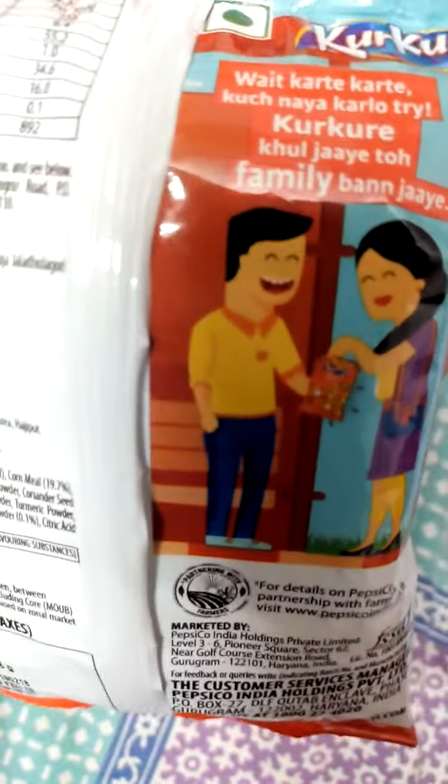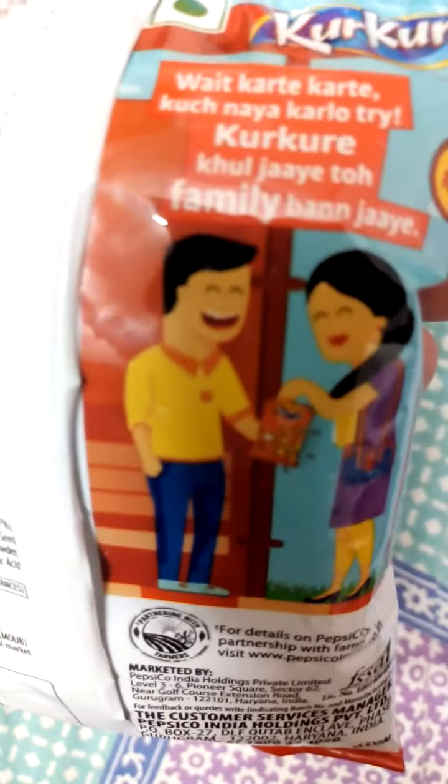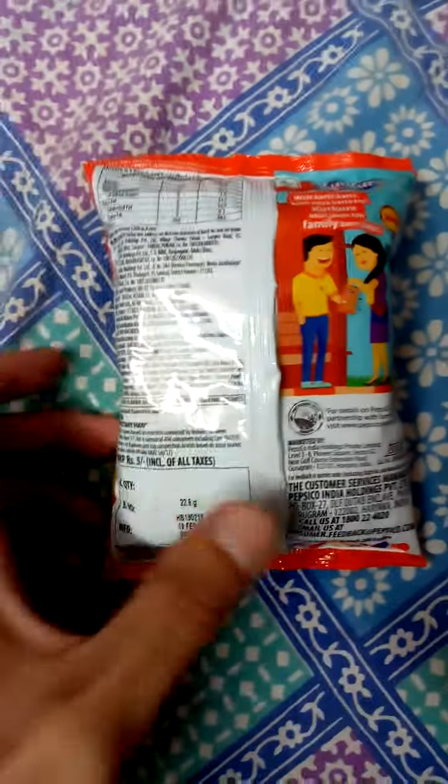And the tagline says: 'wait karte karte kuch naya try karlo, naya karlo try, kurkure khul jaye to family ban jaye' — that means while you are waiting you should try something new, and once you open the packet of Kurkure, your family will be made.